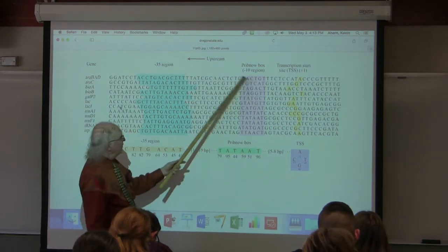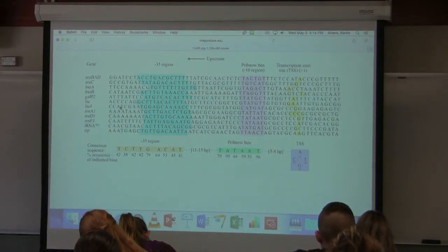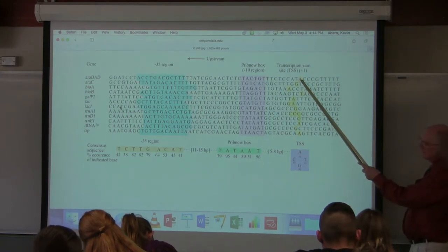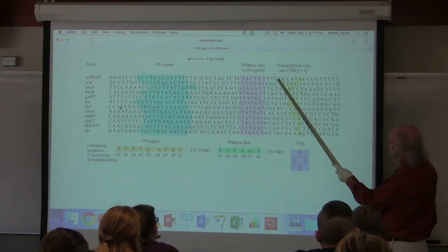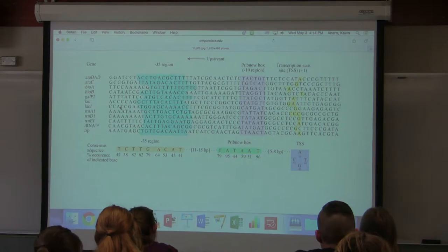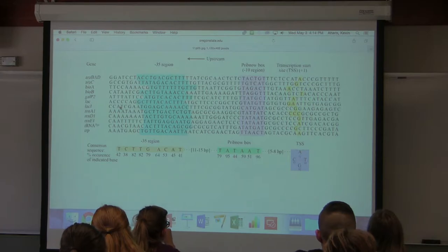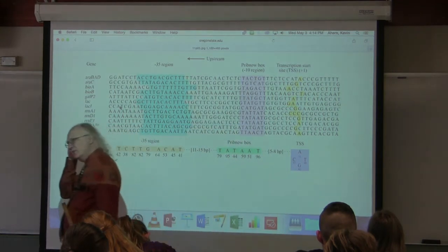In purple, we see the Pribnow box — David Pribnow was the first to recognize the similarity of these sequences. It's also called the minus 10 sequence because if you start numbering from the first nucleotide made into RNA and count backwards, about 10 bases back you see this common sequence appearing for many genes. The sequence is not identical for each gene, but there's about a 10-nucleotide common region. When they looked further, they found that at about minus 35, there's a region with a lot of similarity across genes — called the minus 35 sequence — where you can count back 35 nucleotides from the transcription start.